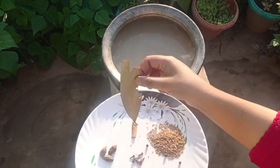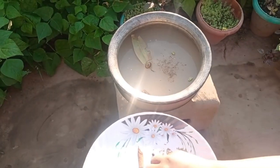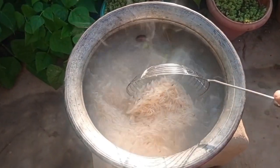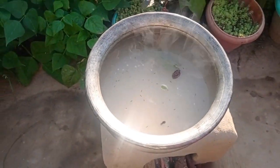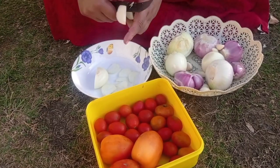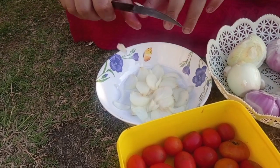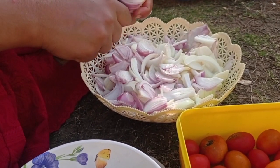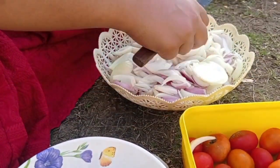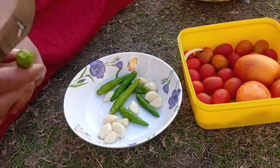Now we begin the preparation. We are finely chopping the onions and green chilies. The green chilies and onion are finely chopped.